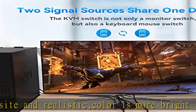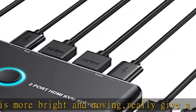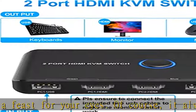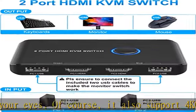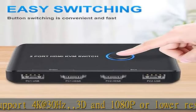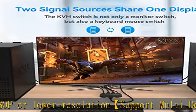Great compatibility and one-button switch. This KVM switch works with great compatibility — driver-free for Windows 10/8/8.1/7/Vista/XP, Mac OS, Linux, and Chrome OS. Simply plug and play, no external power required. Easily switch between two displays with a single click on the button.